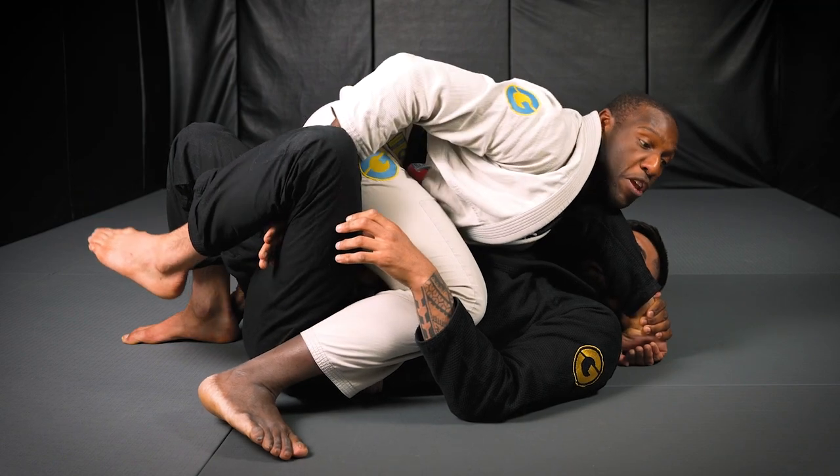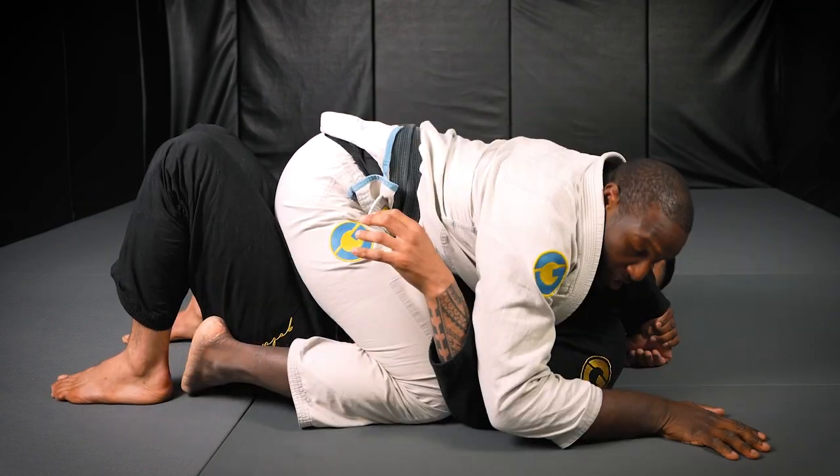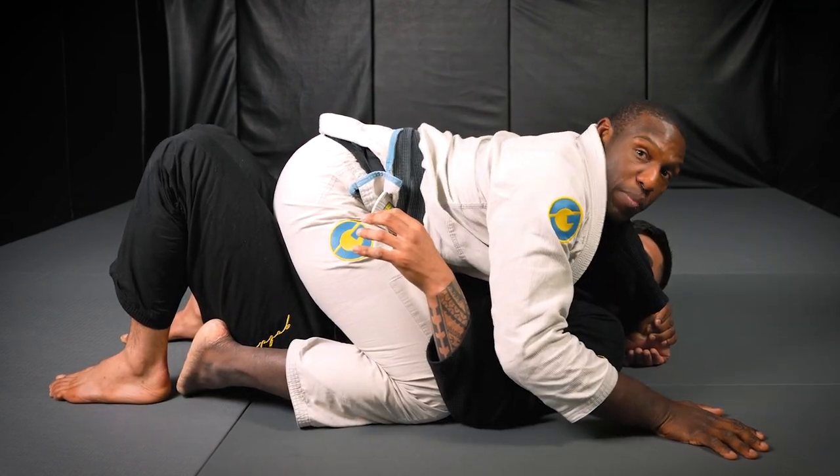Me personally, I prefer just to cut out the middle man, solidify the mount, and then go into my finishing sequence to try to finish the fight.